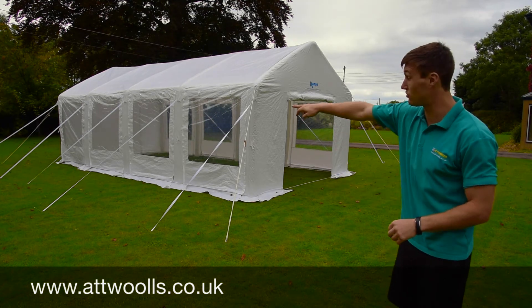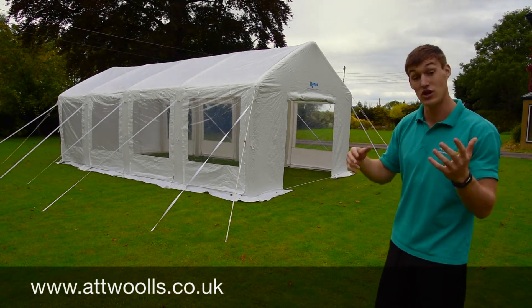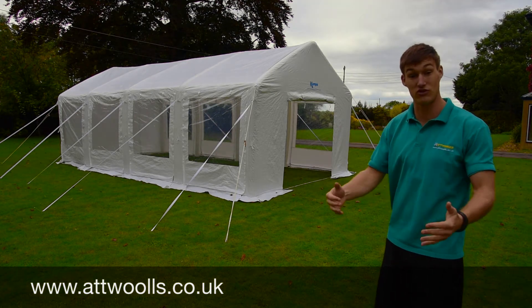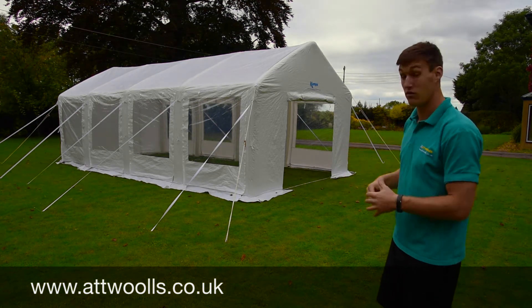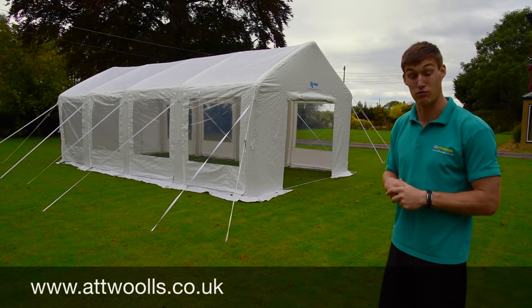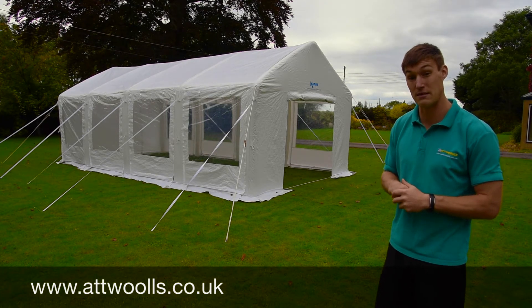It comes with storm straps which go all the way around. You can get additional storm straps if you want for the next point down to give it additional strength, though personally I think it's decent enough. We've had this pitched up here for a couple of days now and it's weathered everything that's come at it, so it's a really impressive model.